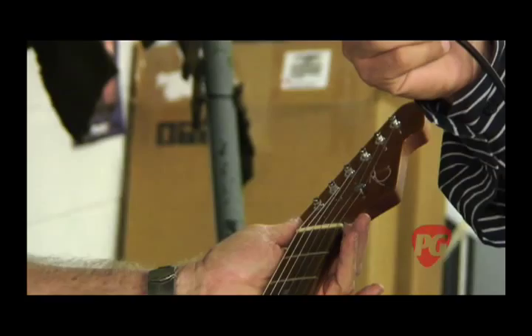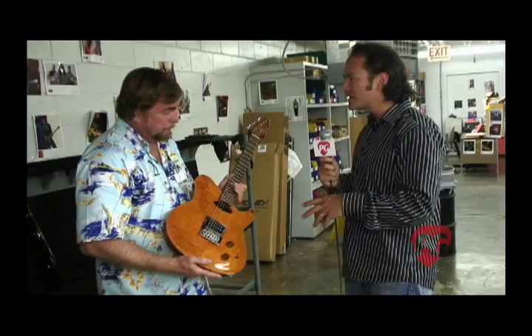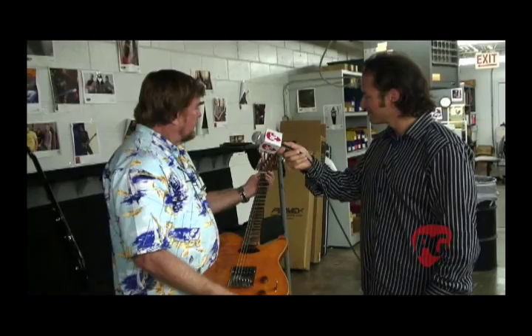As far as the process goes, you worked with Steve on the appointments and the design. This is a couple prototypes in. Steve is a very exacting guy — he's pretty straight ahead. He tells you if he doesn't like it, he tells you if he does. Actually he's been a great person to work with, and a legend in guitar playing. I think you'll like it.